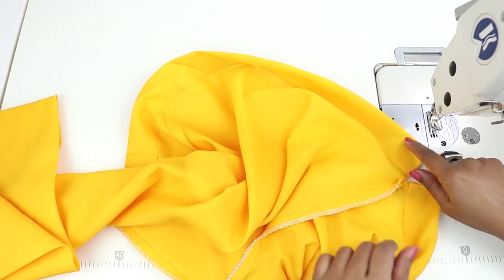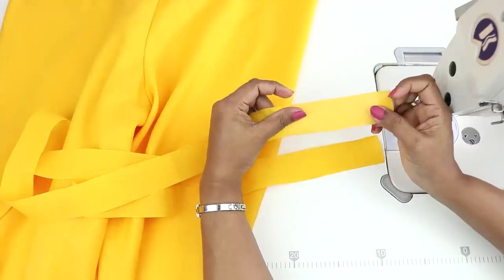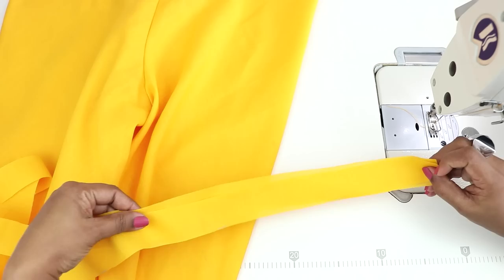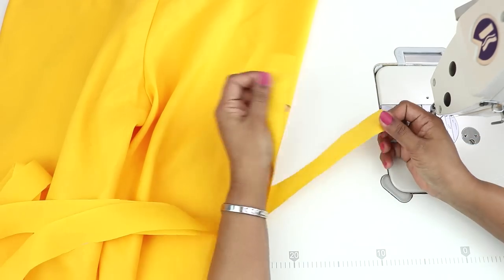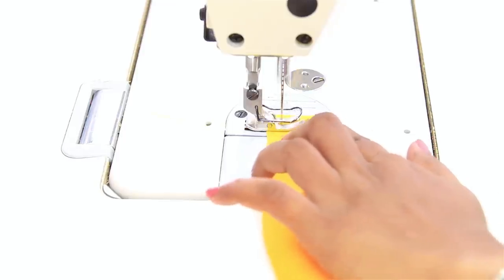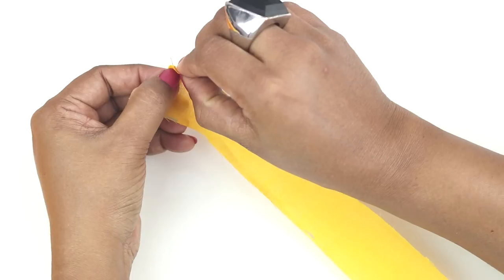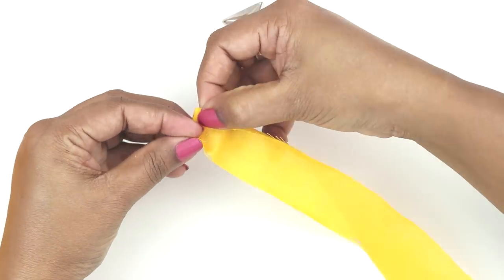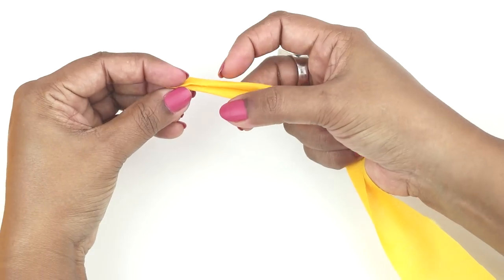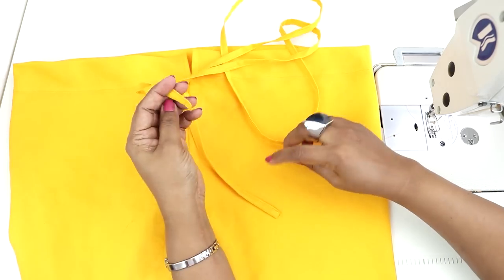Now we will be making the drawstring. From the leftover fabric, cut one and a quarter to one and a half inch wide strip, and the length would be double your hip round or a little less. I have cut two strips of fabric and I will be joining them in the middle. Fold on one side, fold the other side, and fold in the center, and sew to the edge. The drawstring is ready.